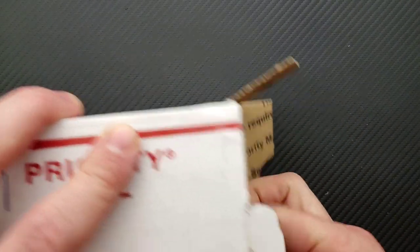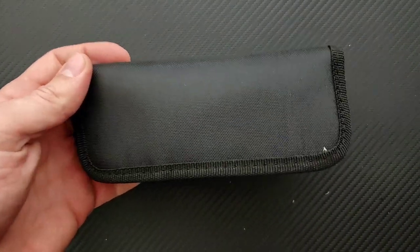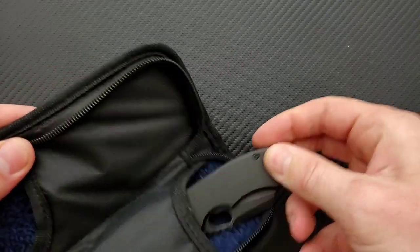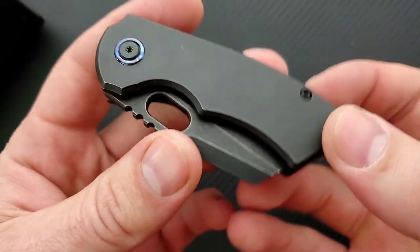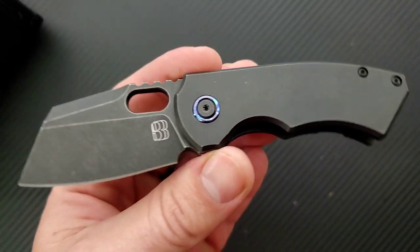We'll just kind of tear into it real quick. We've got a pouch here and there's no markings on it. Let me bring the exposure up just a little bit so we can see what we're looking at. Oh — are there two things in here?